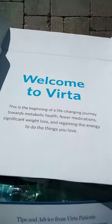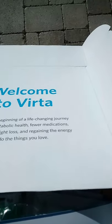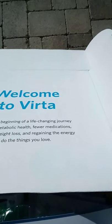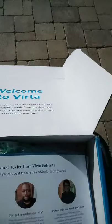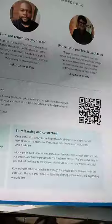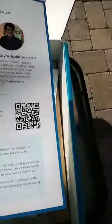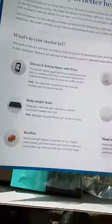There's a welcome to Virta card: 'This is the beginning of a life-changing journey towards metabolic health, fewer medications, significant weight loss, and regaining the energy to do things you love.' There's also a large paper that gives you how to set up your meter, a QR code to get the app downloaded, and a sheet that tells you what's in the box.